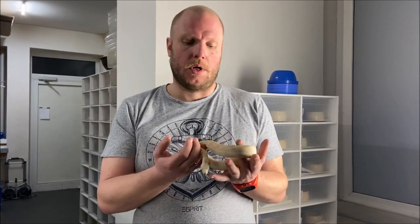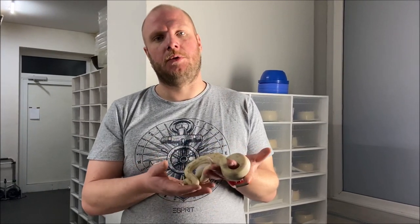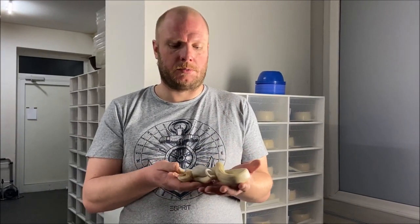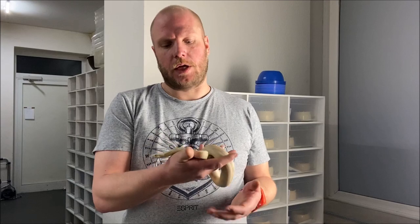For bigger boas, you need to use probes. But these can harm your animal if you are not very experienced. So I'm not going to show you how to use probes here at this point, and I really recommend doing this together with an experienced breeder.